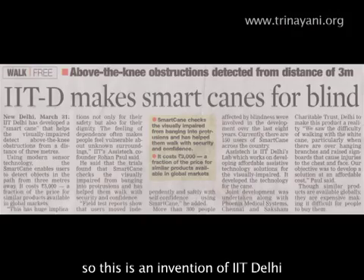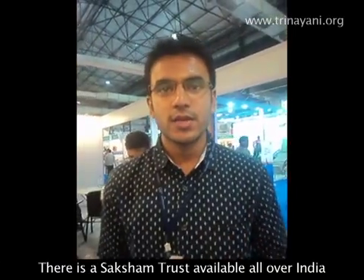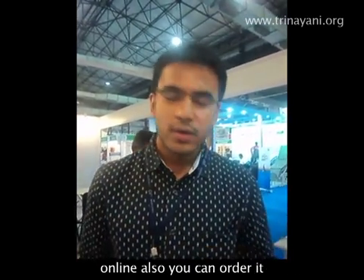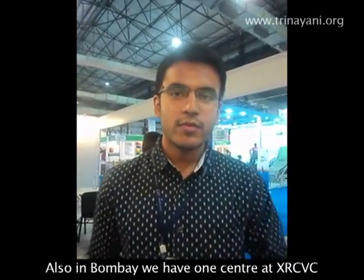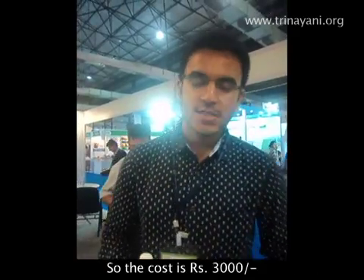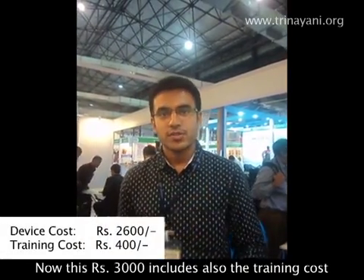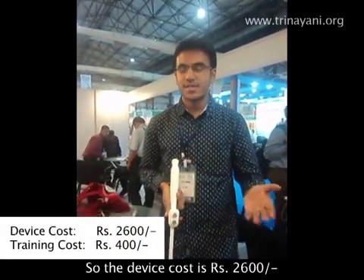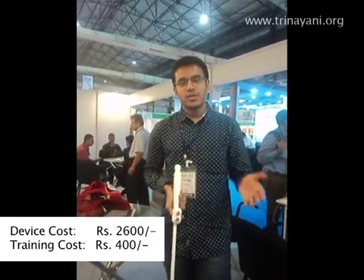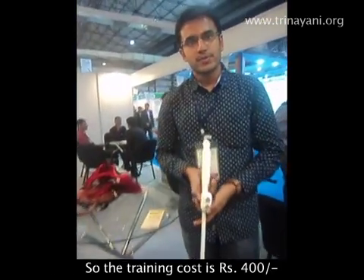This is an invention of IIT Delhi, and Saksham Trust is promoting it. There is a Saksham Trust available all over India, and you can also order it online. In Mumbai, there is one centre at XR CVC — Saint Xavier's Resource Centre for the Visually Challenged. The cost is 3000 rupees, which includes the device cost of 2600 rupees and a training cost of 400 rupees, as the device requires training before use.